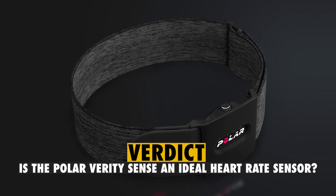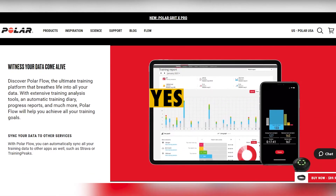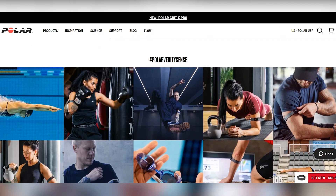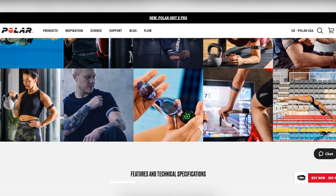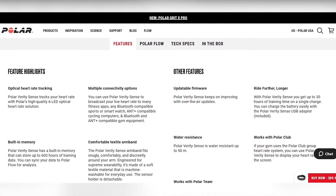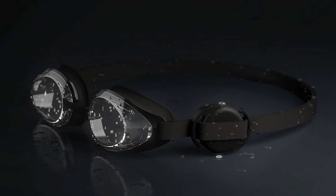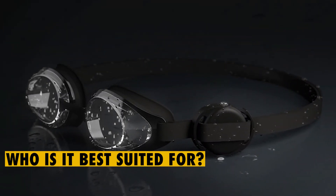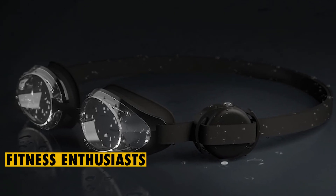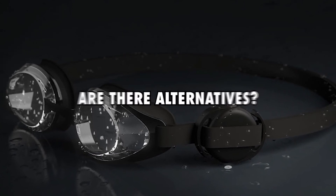So, is the Polar Verity Sense an ideal heart rate sensor? Yes, the Polar Verity Sense is an ideal heart rate sensor, because it's made with a comfortable textile material and can be clipped on swimming goggles or strapped on the hands to consolidate an athlete's swimming metrics. It is also versatile, and can be used in different sports. The Polar Verity Sense is best suited for fitness enthusiasts and individuals who want to keep tabs on their heart rate.